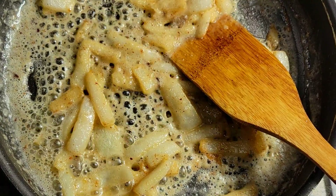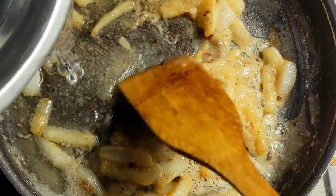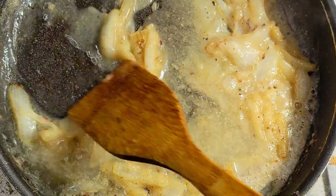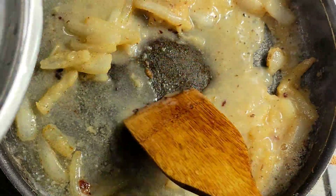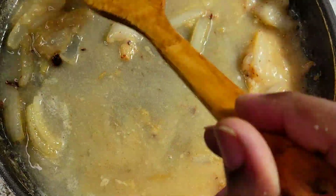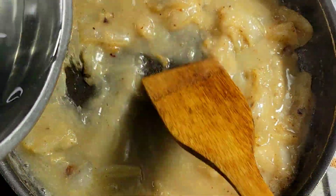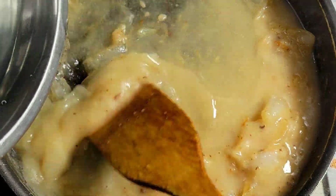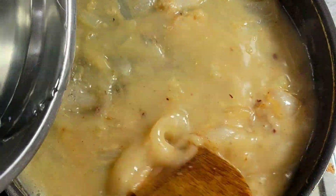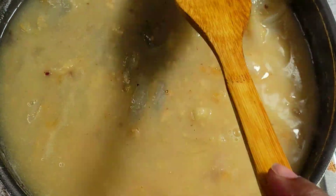I'm back — I've let that cook for a couple of minutes. I just want to add my water to this. You could use beef broth or beef stock, but I'm just going to be using some plain water. I just want to stir this in — I'm pouring it super slow but eventually it's all going to come together, then I'll add some more seasonings.